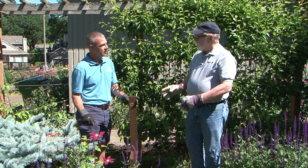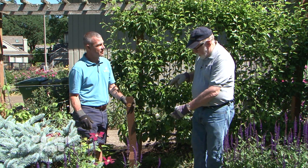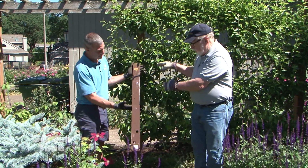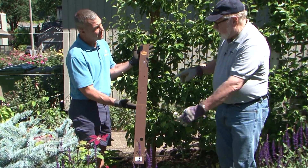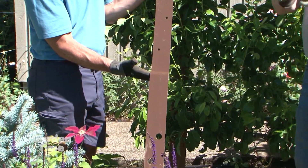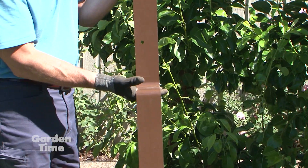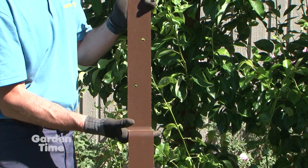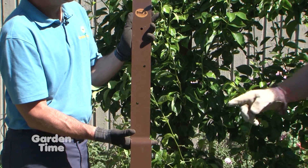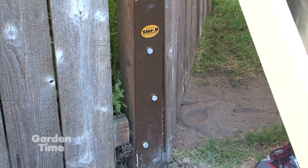The Sturdy Fence Post Bracket was invented out of necessity — necessity is the mother of invention. It goes 18 inches into the ground, 24 inches up the post, and comes out seven inches, so it goes right around the old concrete ball. You don't have to dig that 80-pound concrete ball out. It's powder coated and it's going to last at least 20 years.